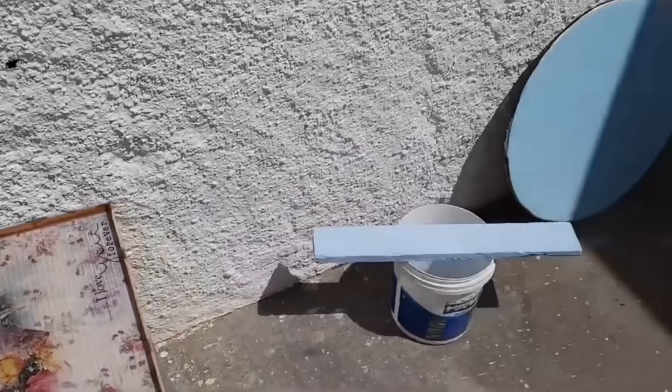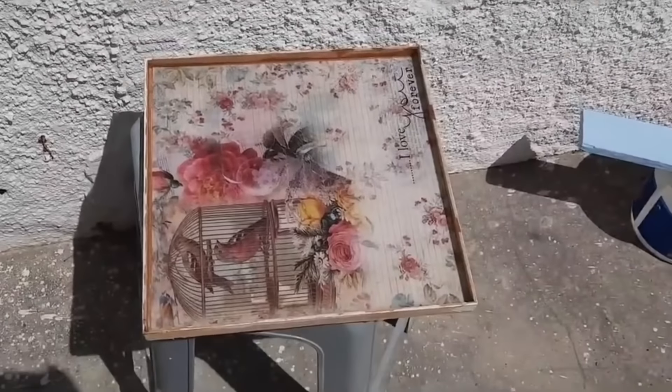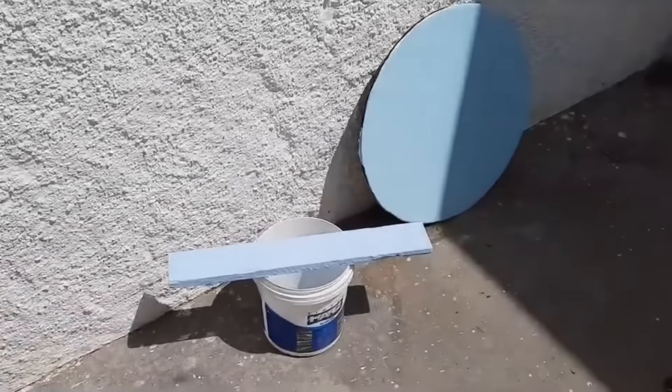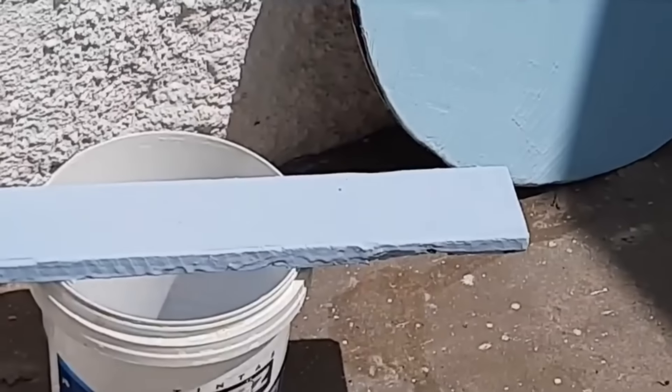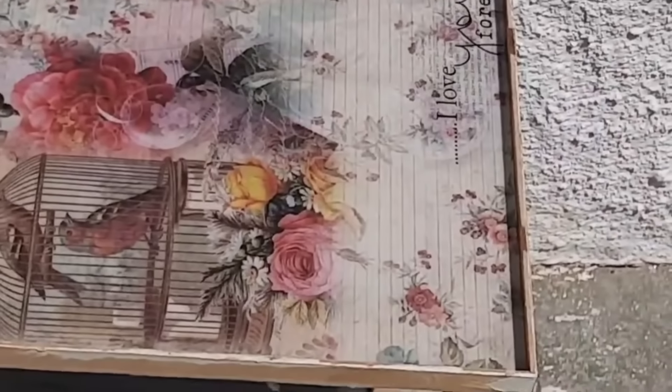I placed it in the sun — look — here in my backyard, along with the homemade plaster. Next to it is a homemade plaster I'm also making. If you want to see that homemade plaster, then like this video and comment 'I want to see the homemade plaster' and I'll post it as soon as possible.